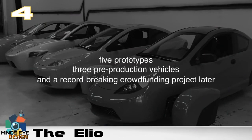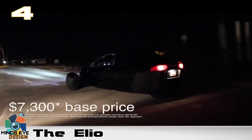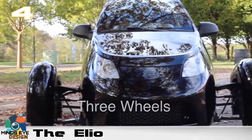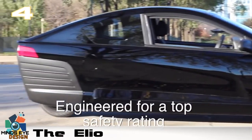Number four: the Elio. This is the Elio 3. Now, it doesn't look as aggressive as the others, but it does offer some advantages — such as 84 miles per gallon and a low price point of only $7,500. The 900cc Elio is a single-door, front-engine, front-wheel-drive autocycle that can be driven without a motorcycle license in 41 out of 50 states.